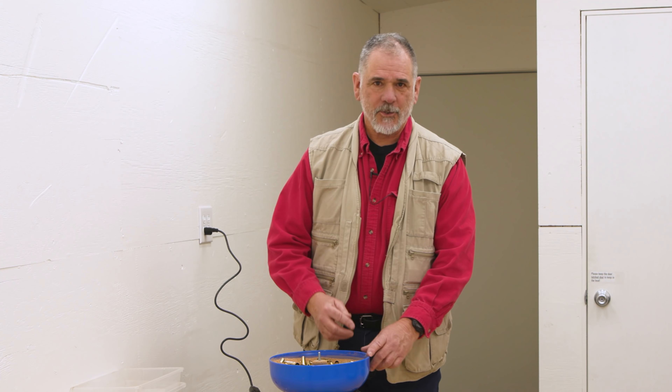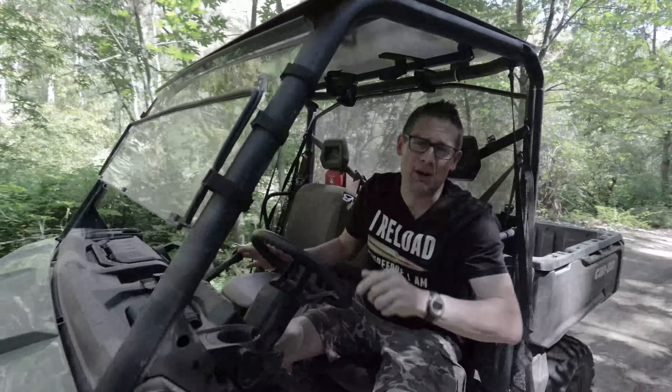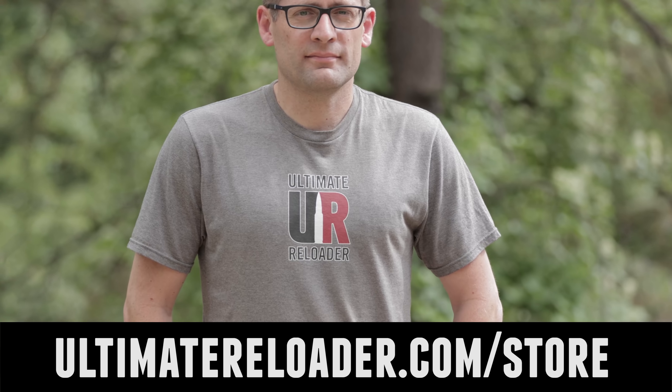That concludes this video. I hope you liked it — if you did, please give it a big thumbs up. Make your voice heard; if you have something to say, please drop a comment. Make sure you're subscribed with notifications because you're not going to want to miss the awesome content coming up. Flex your reloading pride — we've got multiple designs at the Ultimate Reloader store. I'll see you later because I'm off to go shooting.